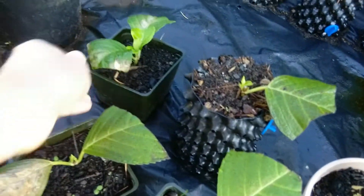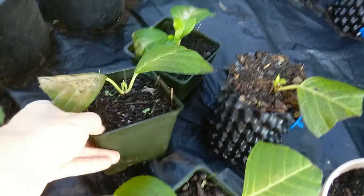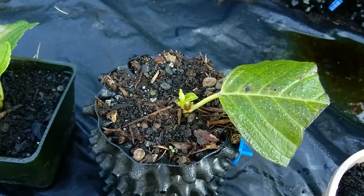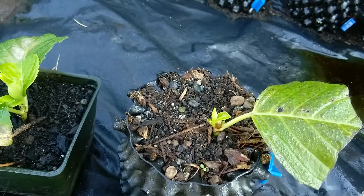This one's growing the best. I have noticed growth out of each of them, so it grows out of the middle. This one's in the air pot, so I'm going to see how well it grows in this.